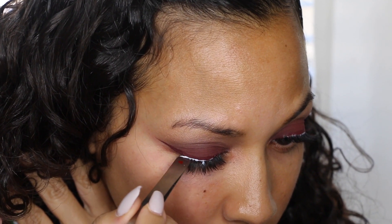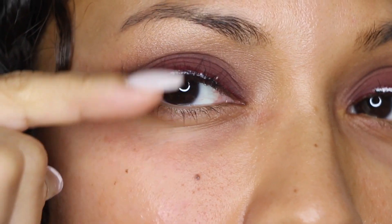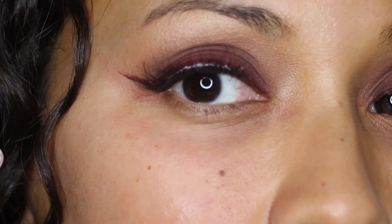Once I put them on I always add an extra layer of glue just so they don't come off. This is what they look like — nice and natural but with an extra something.